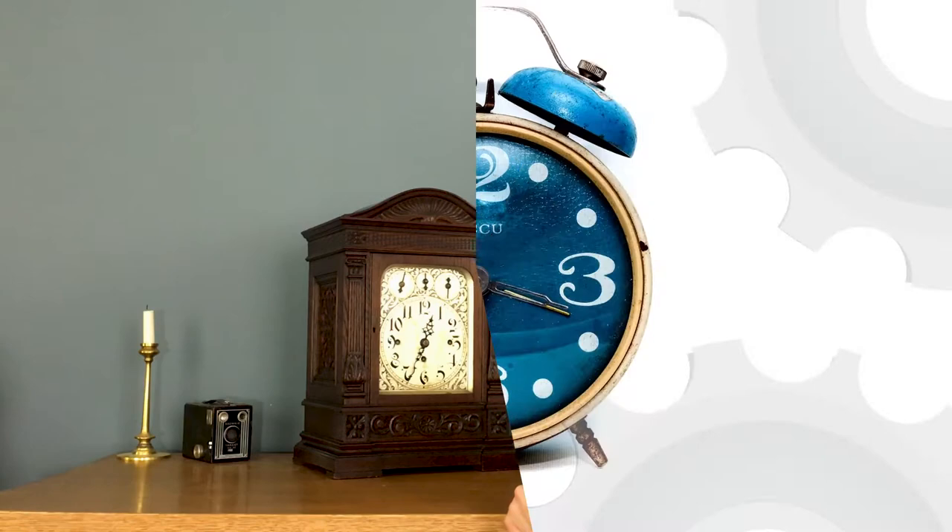Welcome to Clocks with Seth. Today I have a very rare clock to show you. This is a Winterhalder and Hoffmeyer Triple Fusee Bracket Clock.